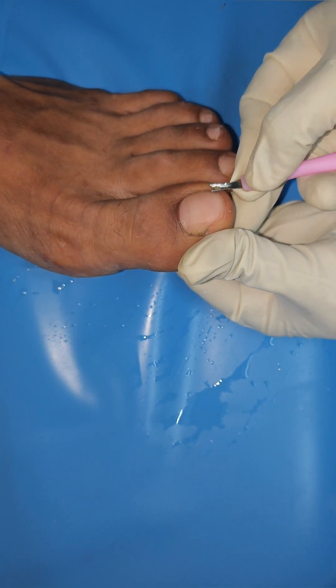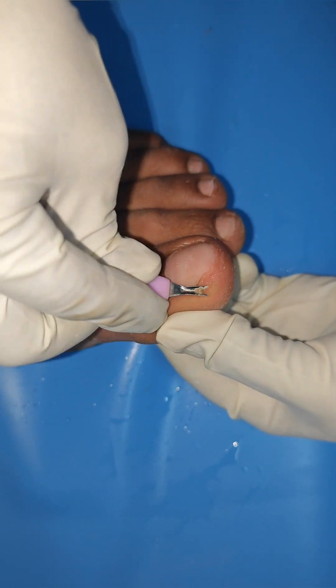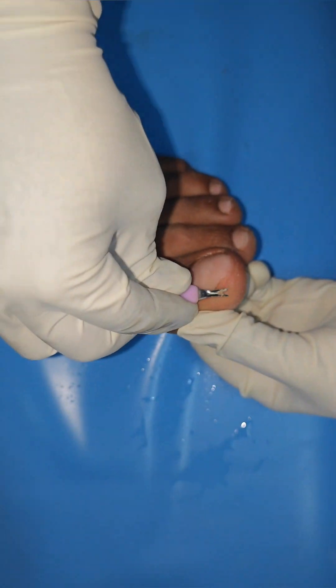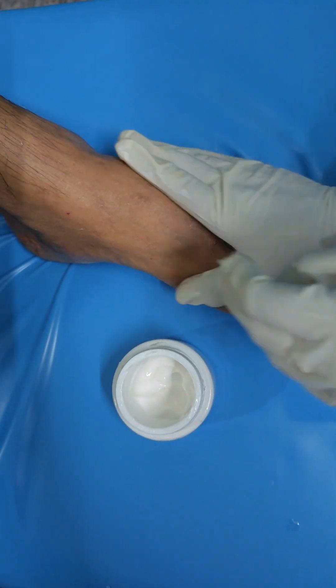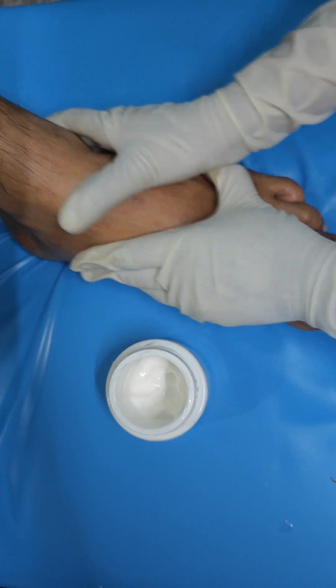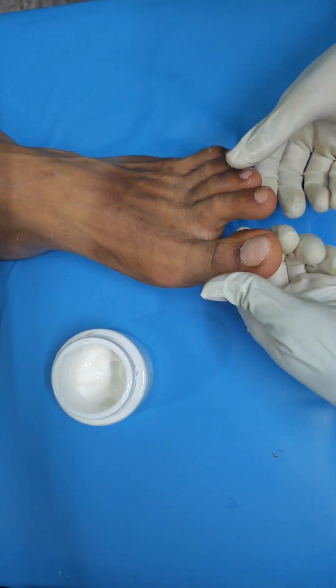We will clean the nail. The nail treatment is the same on all nails. We will clean the nail thoroughly.